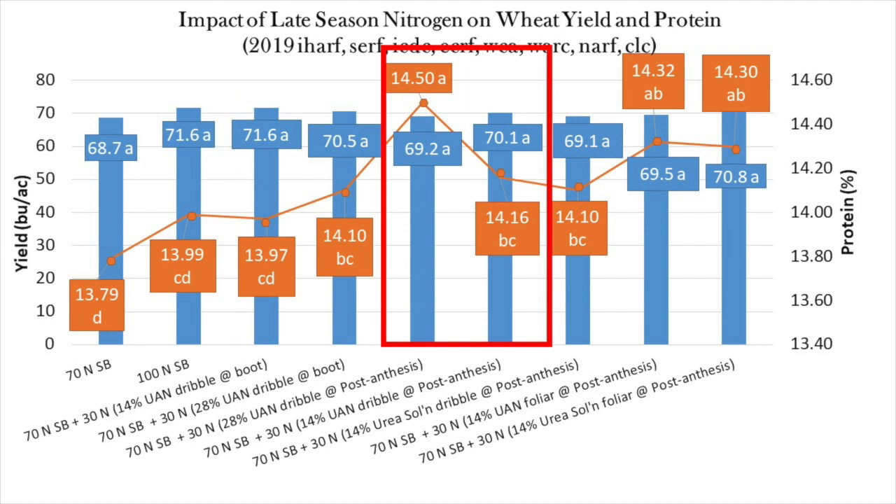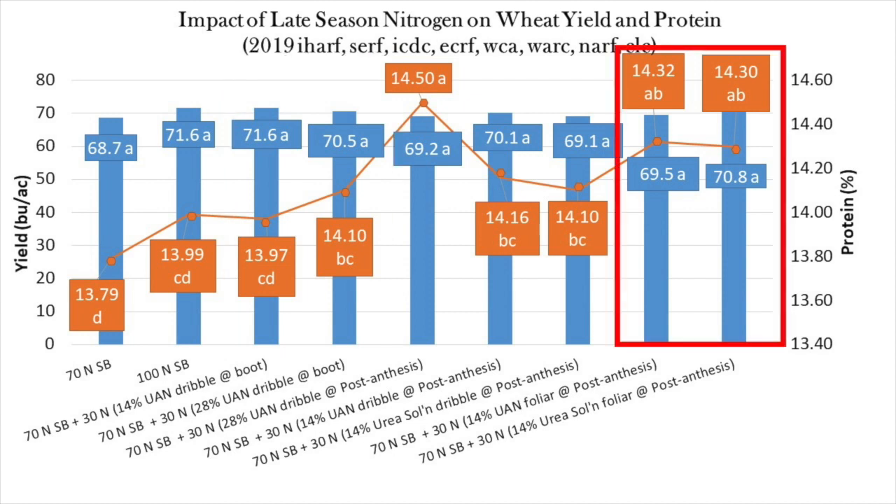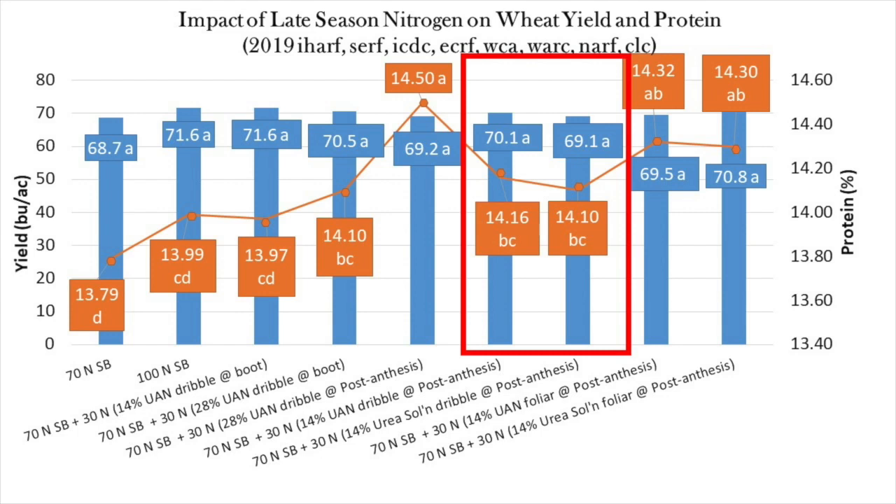Oddly, increases in protein are less when diluted UAN at 14 percent nitrogen is used instead of undiluted UAN at 28 percent nitrogen. This occurred when applications were applied post-anthesis and at the boot stage. Proteins tended to be higher when either UAN or dissolved urea were applied post-anthesis as a broadcast foliar spray instead of a dribble band. Maybe this occurred because foliar sprays tended to cause more leaf burn.